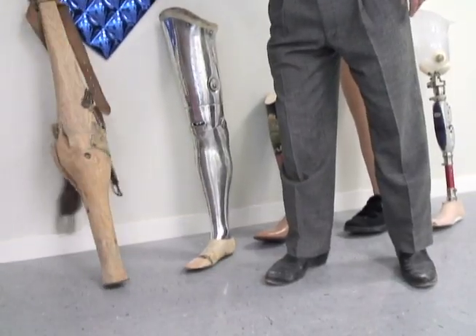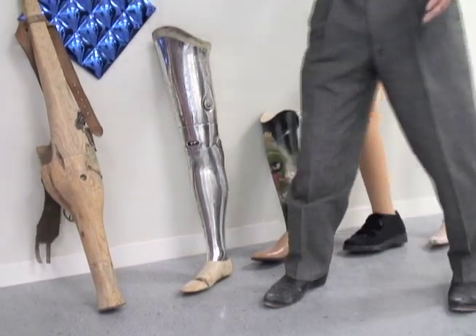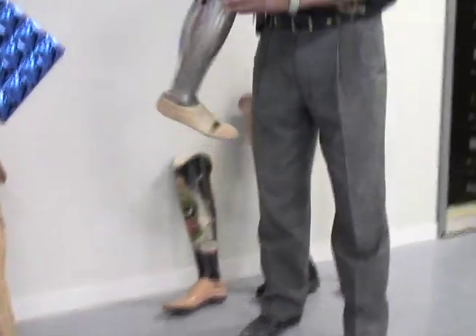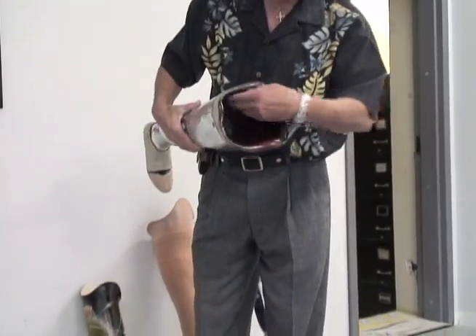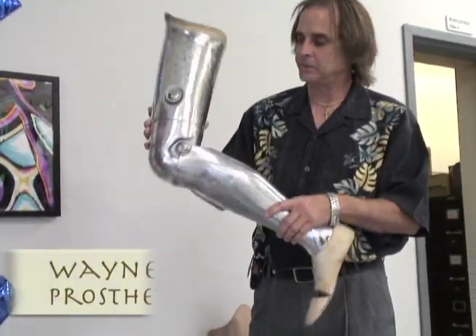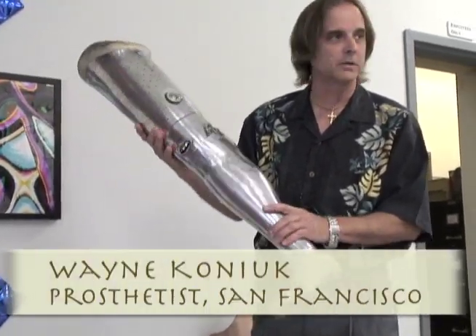After that, things started becoming a little more sophisticated. A lot of legs were made out of wood, so they actually had to whittle sockets out of wood. Here's an example of a socket that's made out of wood on the inside — these are actually made out of wood. This is a leg that was made in England, so it's all aluminum construction, but this is very typical of what we saw for years and years.